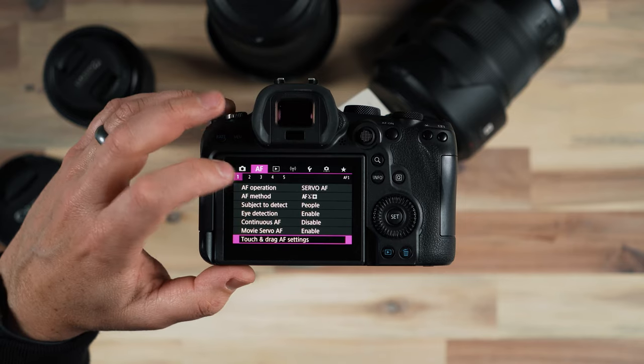I can also set the control ring that is on the lens. I love the fact that Canon has this third ring on zoom lenses and a second ring on prime lenses that I can set to adjust the ISO. So instead of having to adjust it on the top of the camera, I could simply rotate the control ring on the dial and adjust my ISO — which I think is a fantastic feature — and of course you can map that to a lot of other camera settings as well.